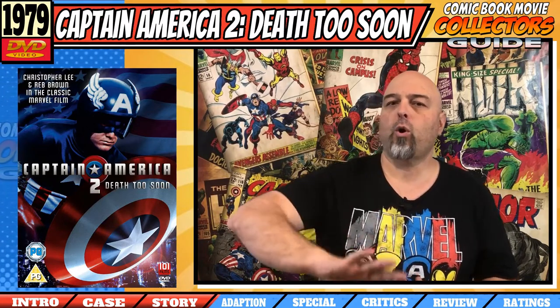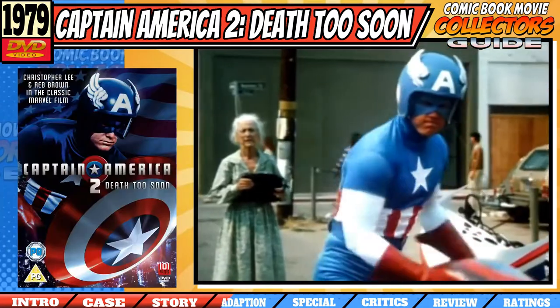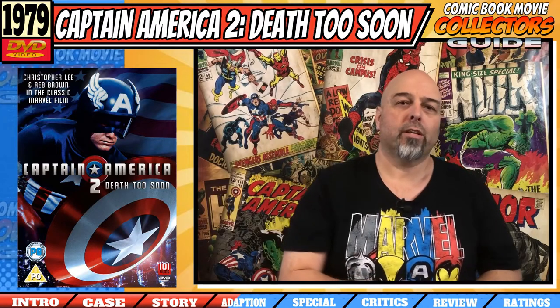This is a very, very loose interpretation of the character from the comic books, and it felt like with this movie they were copying a lot of other TV shows that were popular at the time. For instance, he works for a government agency which isn't S.H.I.E.L.D. but is similar to a sort of CIA or FBI — just like in the Wonder Woman TV show. And when Captain America did anything superhuman, you get a sound effect over the top, kind of like from the Bionic Man TV show. It's very much copying what was popular at the time, but not really setting itself apart from the rest.